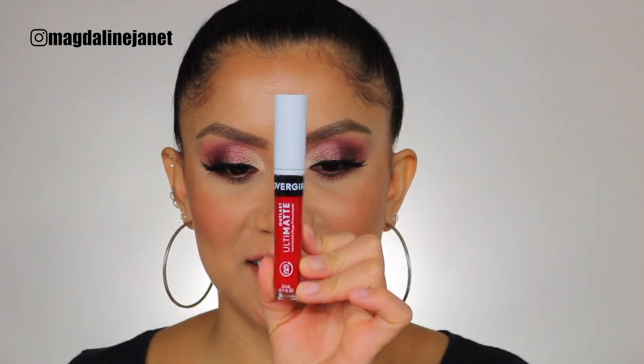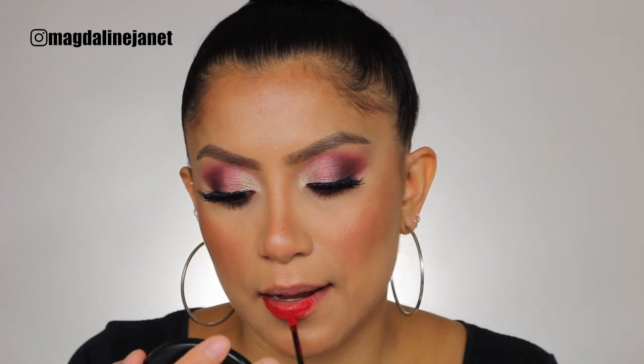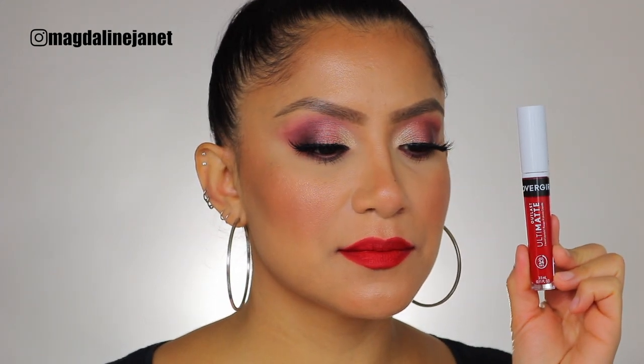Another thing I've noticed is that these liquid lipsticks are not staining at all. Next, finally a red shade — Wine O'Clock. I literally held my breath for that one. This is the shade Wine O'Clock. I had to go three layers in with this one, so just a quick FYI, but it's a pretty shade. And in daylight, this is the shade Wine O'Clock.